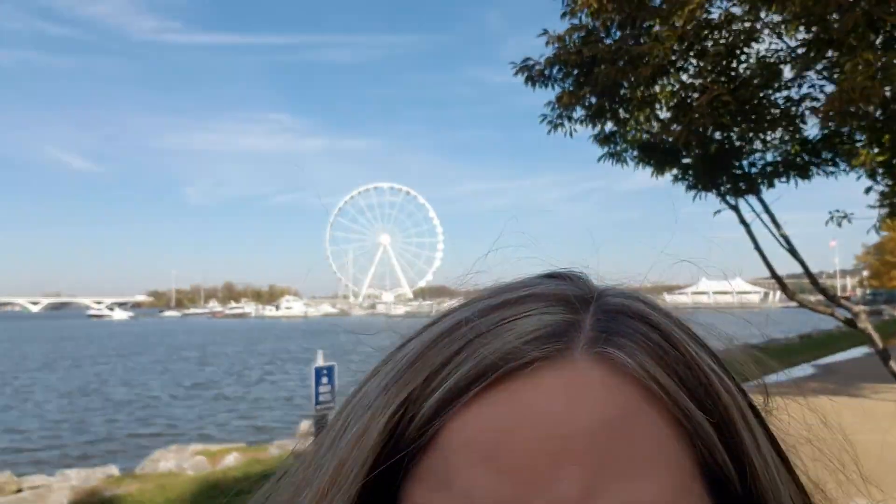It's day one in DC. I'm over at National Harbor — you can see the ferris wheel back there. I'm here for a work conference and I wore the Kiziks all through McCarran Airport, connected in Dallas, then flew into DC. I have to say they're pretty comfortable. My feet don't hurt, I feel refreshed — not pained from wearing new shoes. We're just going to keep walking through DC.